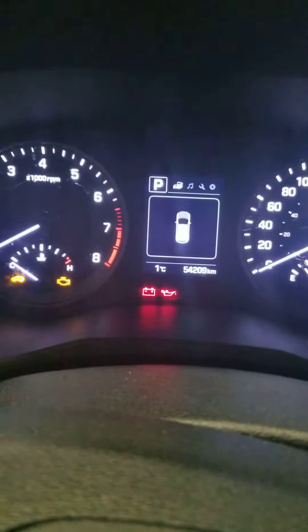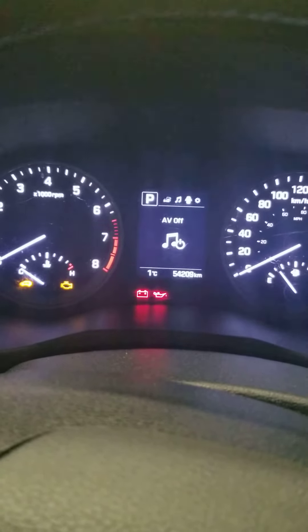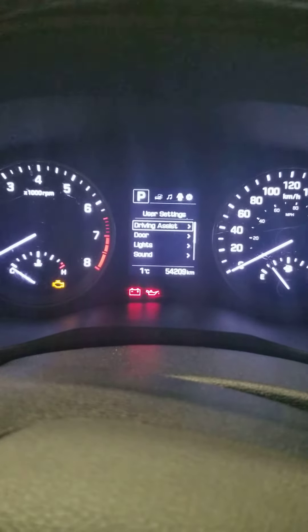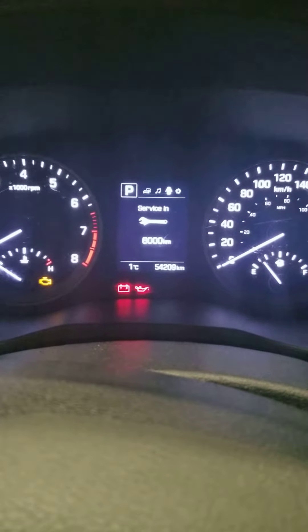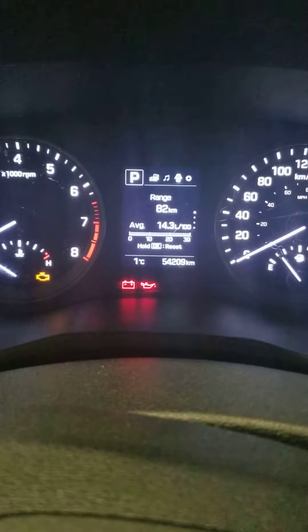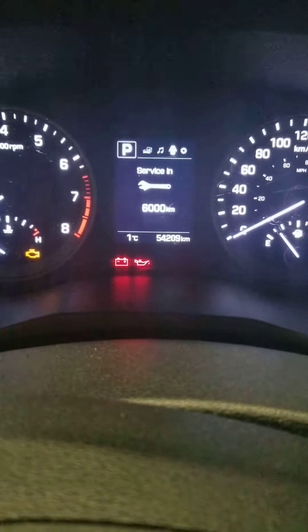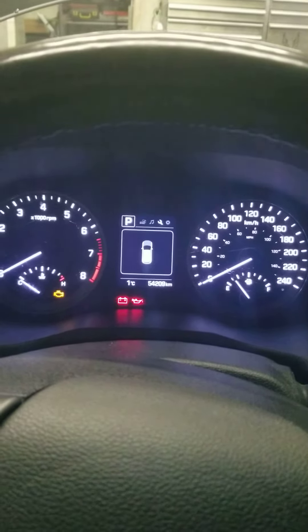If you look at the top here right now, the P has got a square around it. We're going to push this button and we'll see that move over — we're going through the menu up the top there. We're going to stop when it says Service. Service in — this one's due in 6,000 kilometers. Once you go back over to Service, typically it would say at the bottom 'hold OK to reset.' So you'd hold this OK button and you will get the message saying service reset complete.